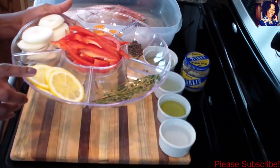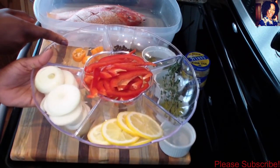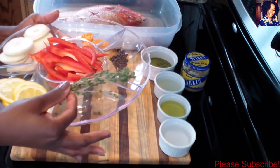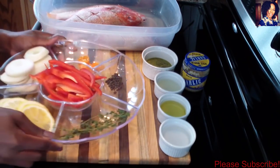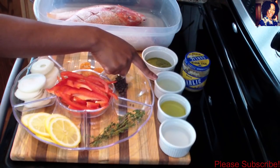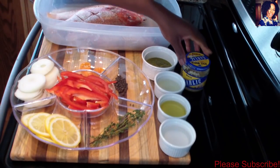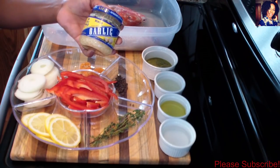I have one lemon, one onion, some habanero pepper — this is one habanero — and a red bell pepper. I have some thyme, about a teaspoon and a half of pimento seeds, three tablespoons of vinegar, three tablespoons of olive oil, three tablespoons of freshly squeezed lime juice, and two tablespoons of my Haitian spice. I do have a video showing how I make that spice — I'll leave the link in the description box.